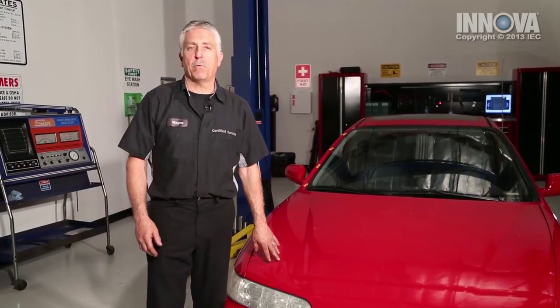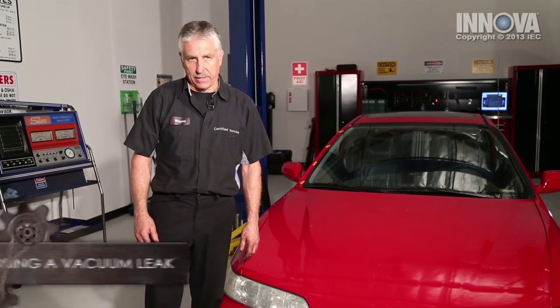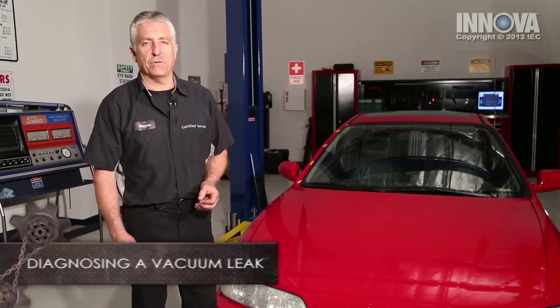Today, our customer brought us a 1999 Acura Integra with a 1.8-liter dual overhead cam engine. They're complaining about a high idle and a check engine light on.